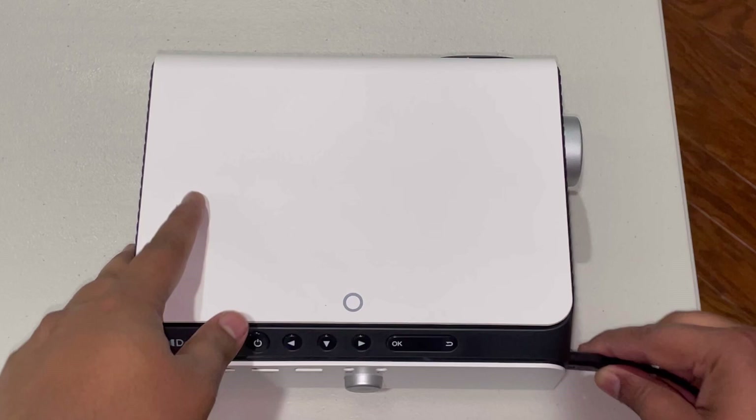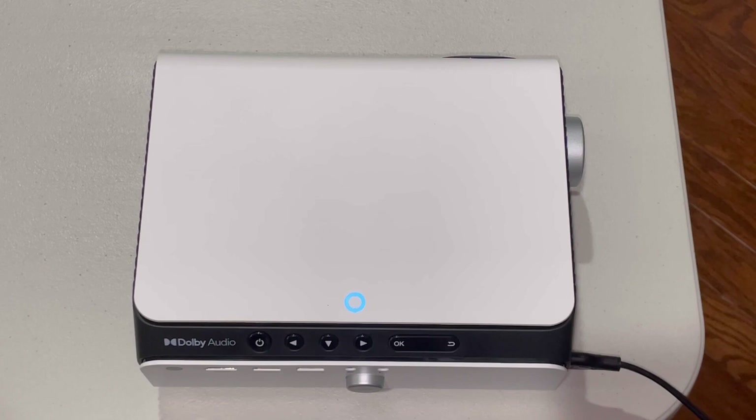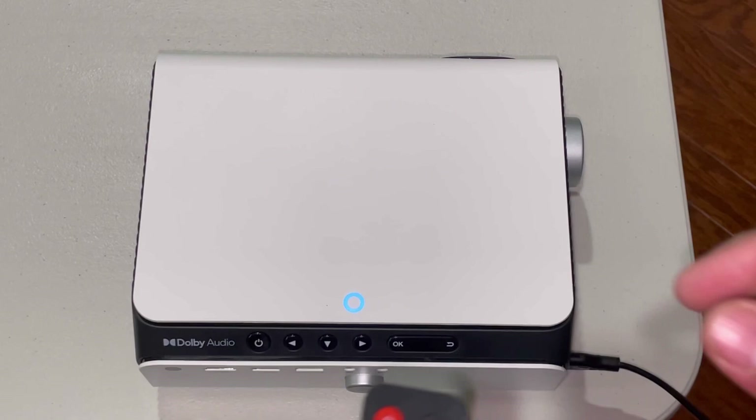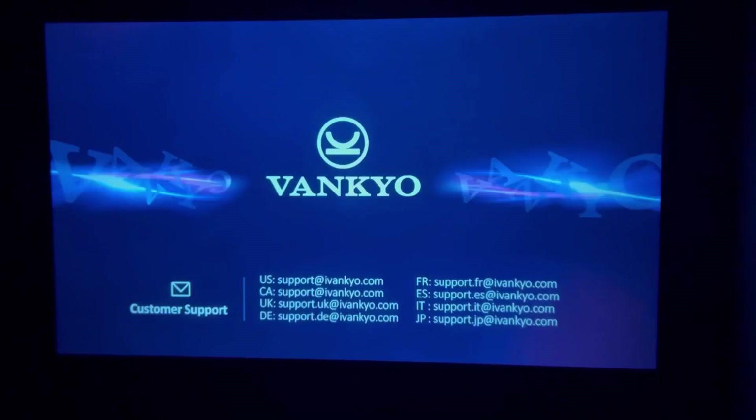I'm going to go ahead and plug this in, and as soon as you plug it in, you can see that the blue LED light indicator comes on right away. For the remote, it does require AAA batteries, and they're not included, so you do have to get those separately. I'm going to go ahead and get my HDMI connected to my laptop and project something for you guys and look at all the options inside.